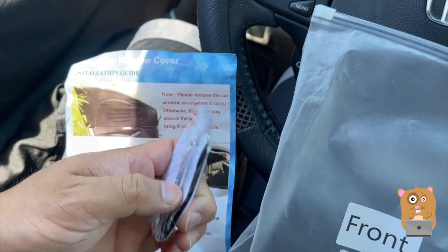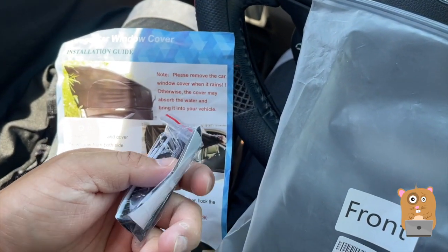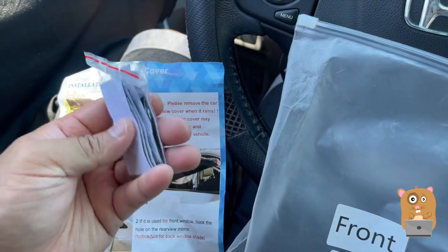So this is the other velcro part. But since I'm going to use this on different cars I'm not really going to use this velcro.